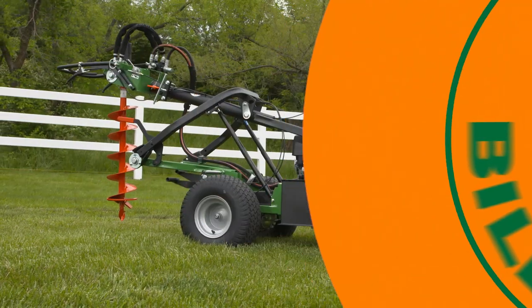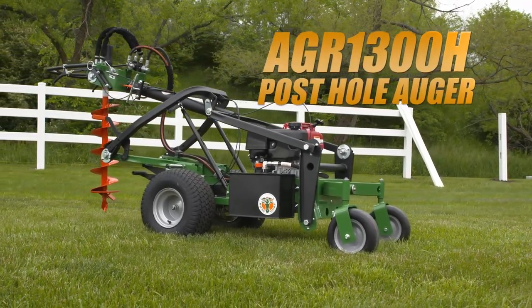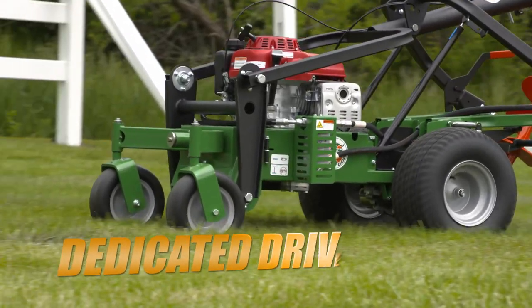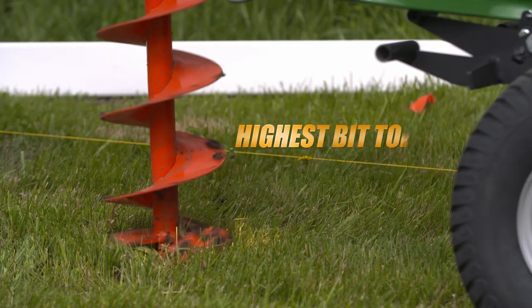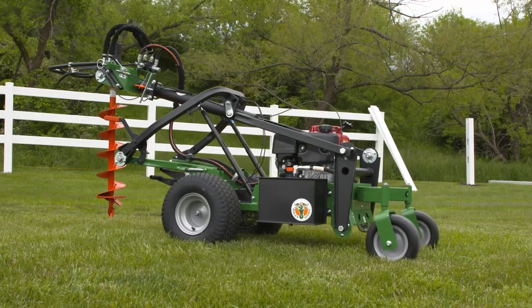When it's time to build a deck or fence, the Billy Goat Post Hole Auger is designed for simple one-person operation and is the only unit on the market that features dedicated drive, straight-line drilling, lift assist, and the highest bit torque in its class for unmatched productivity and ease of use.